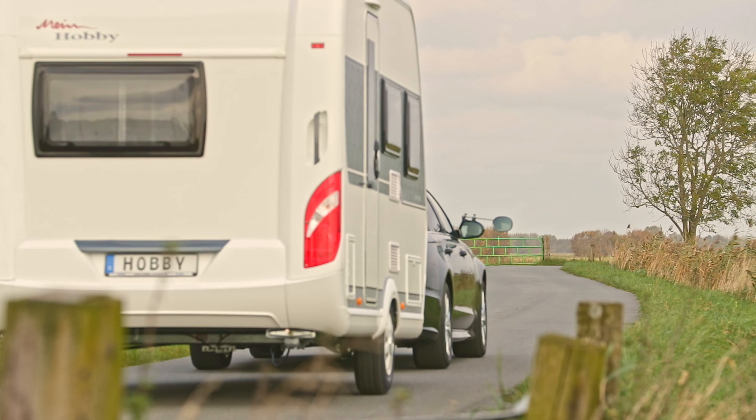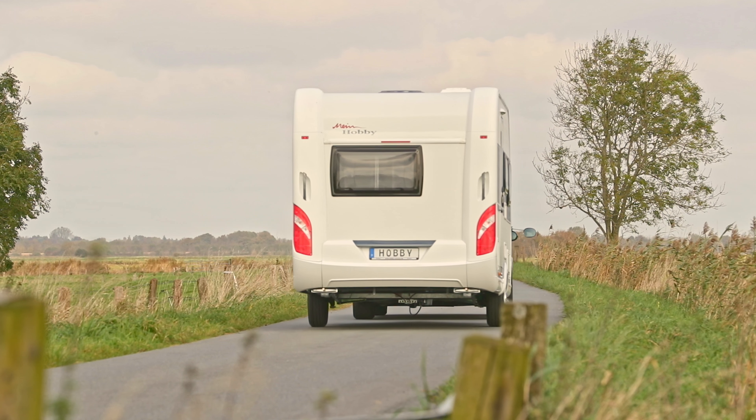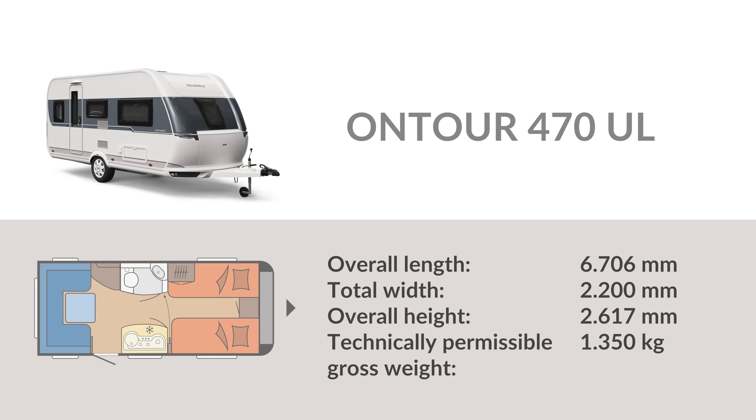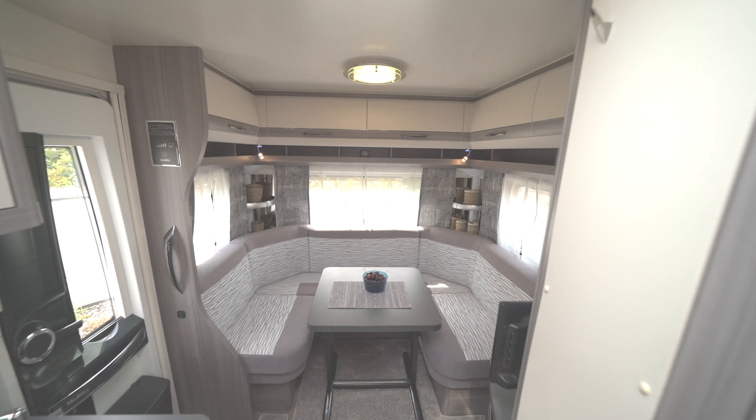This makes the On-Tour ideal for towing with smaller vehicles. Optionally, a weight increase to 1,500 kilos is possible for all On-Tour models. With single beds in the front and a large rear seating area, the On-Tour 470 UL is an ideal travel companion for couples.